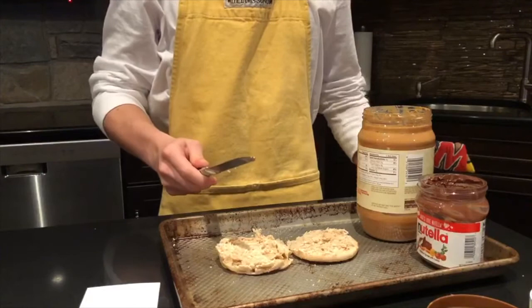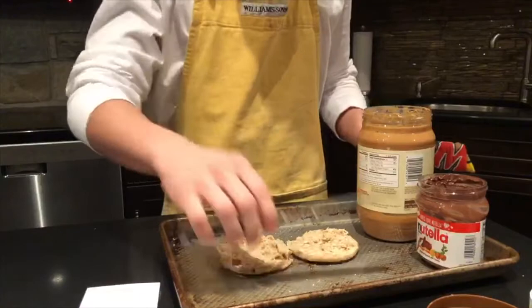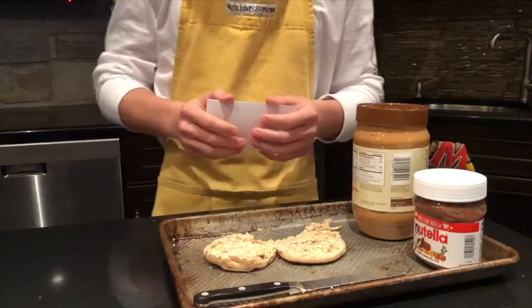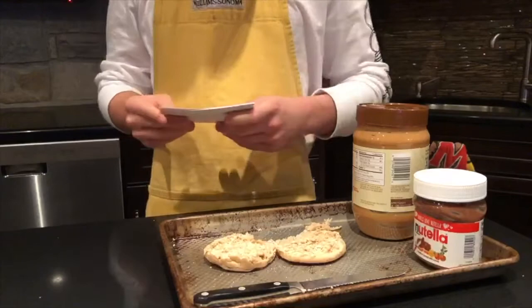Dad! You said I'm making a YouTube video! I'm going to restart. Today we are making a peanut butter and Nutella sandwich.